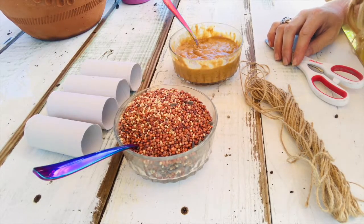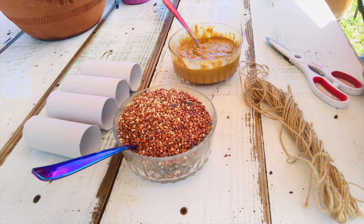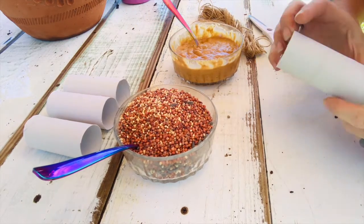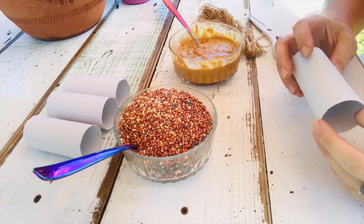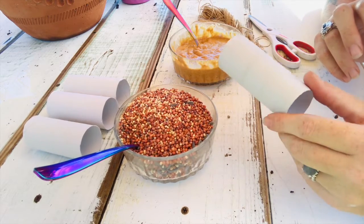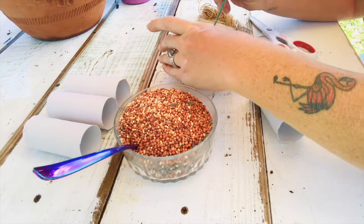I'm going to take you over to my garden table and let's get started. Now we're sitting at the garden table and we're going to want to grab our paper tube from a toilet paper roll. The first step is to get some peanut butter on the roll.